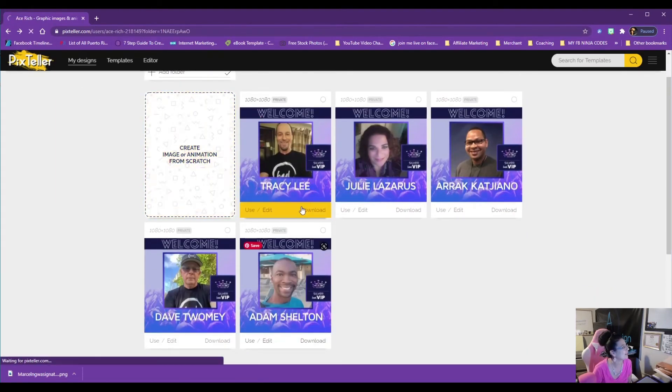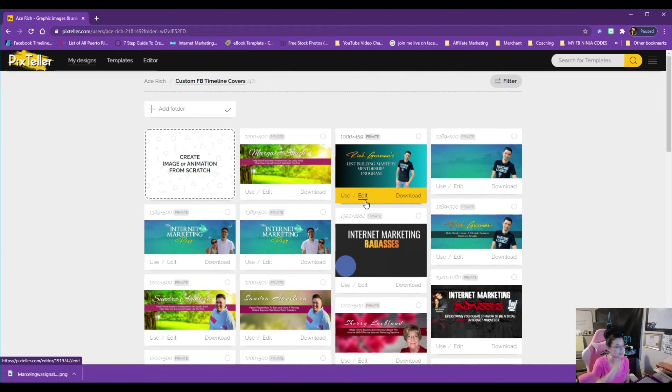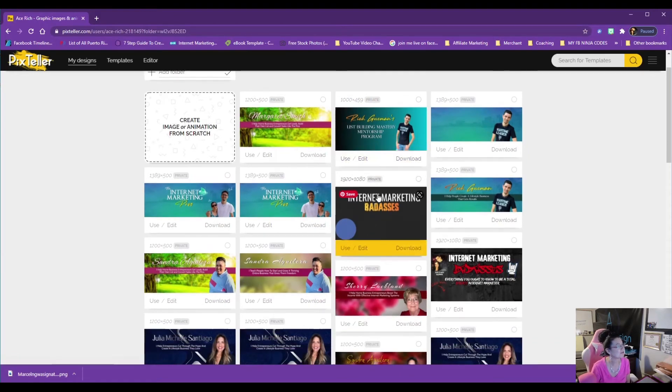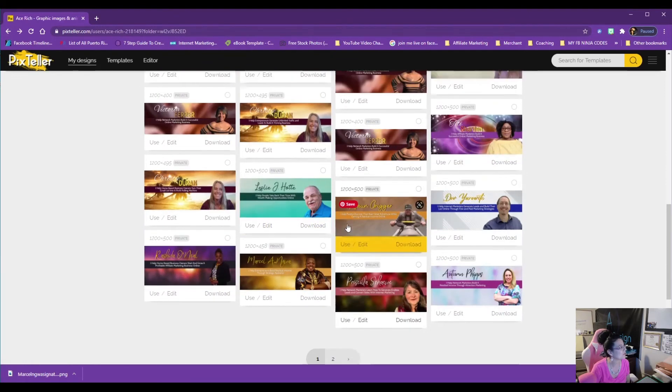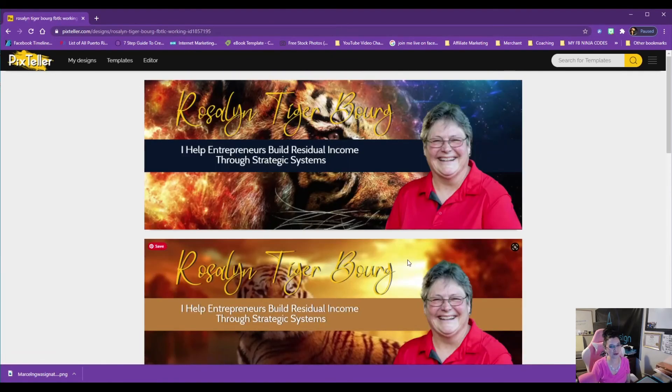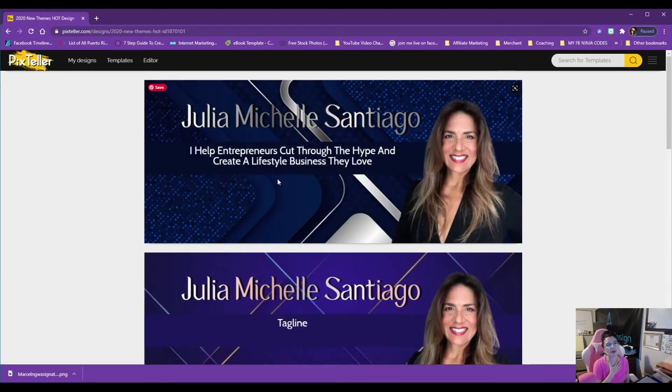I've been busy over the years. Now let's look at custom Facebook timeline covers — this is my newest project. I've come a long, long way in my graphic design skills. I used to do plain, simple graphics, and now I'm stepping it up significantly. This is one of my personal favorites that I did for a client — absolutely beautiful. You would think it was done in Photoshop, but it was actually done in Pix Teller.